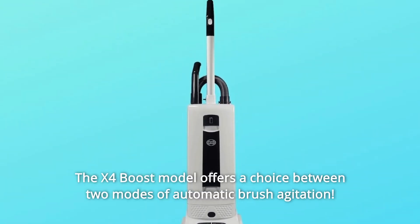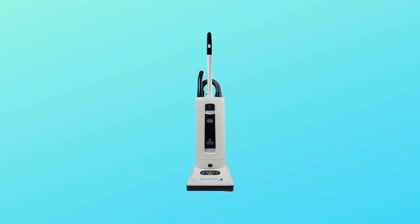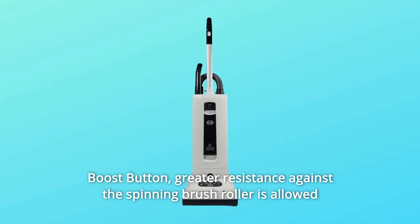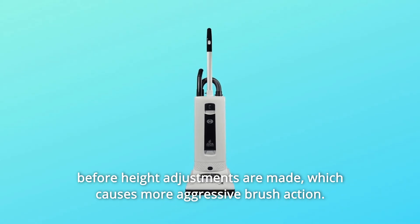The X4 Boost model offers a choice between two modes of automatic brush agitation. The default setting is perfect for most flooring types, but by activating the boost button, greater resistance against the spinning brush roller is allowed before height adjustments are made, which causes more aggressive brush action.